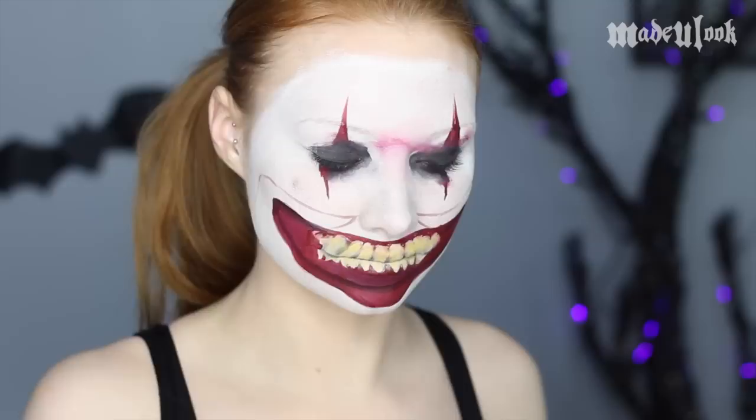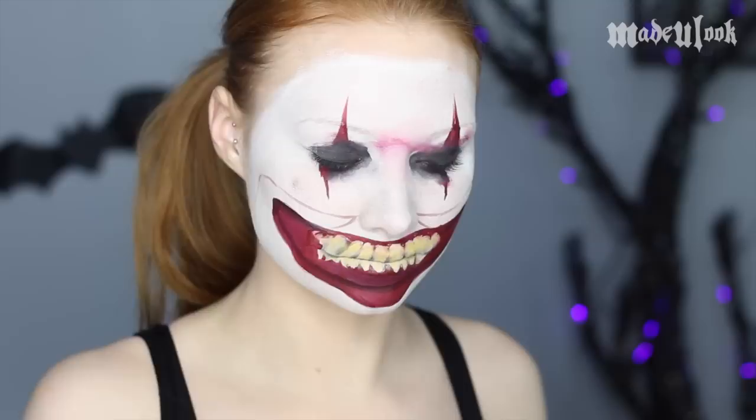At this point, you kind of got a little Jeff the Killer thing going on. I'm then shading my teeth with a little bit of yellow eyeshadow and some browns, just so they're not stark white.